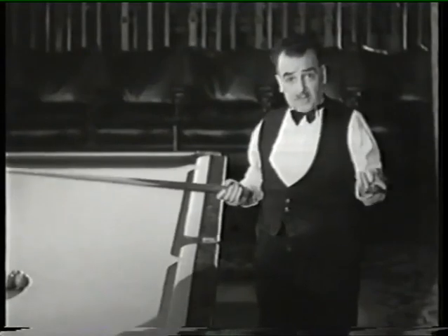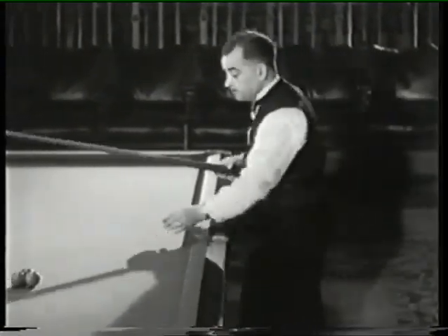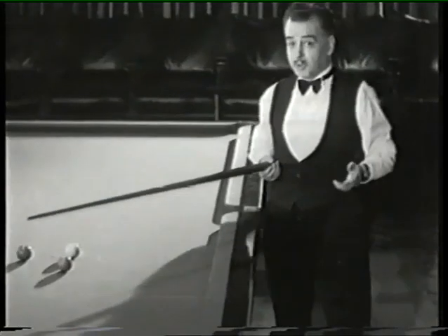Striking again, I show you just how it's done. It's knocked down by the cue ball, by playing the run-through shot. You see, it's easy when you know how.